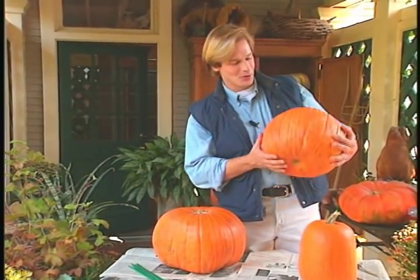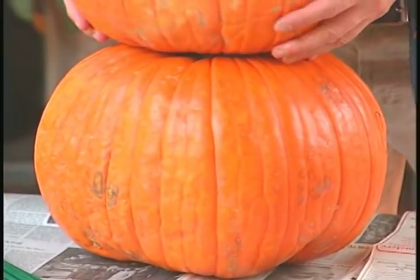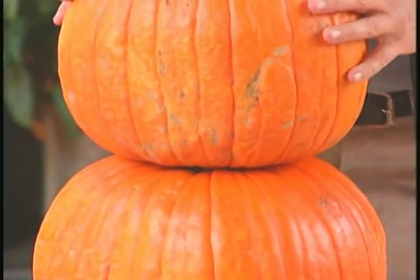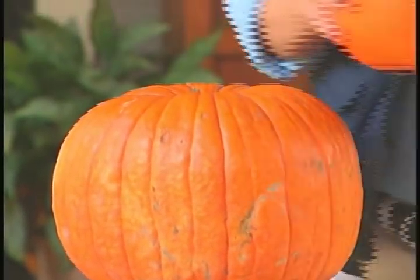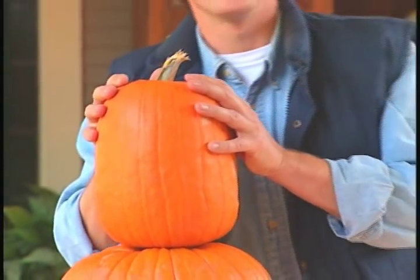This is a fun twist on old Jack. Let me show you how to put it together. The first thing you'll want to do is find three pumpkins that you can easily stack one on top of the other — a large one at the bottom, a medium-sized one in the middle, and one to round off the top.